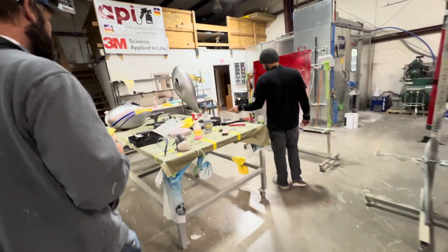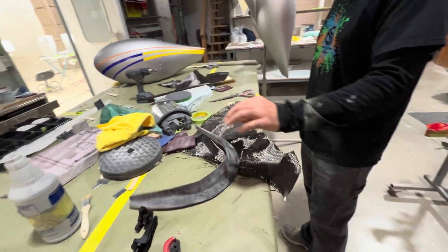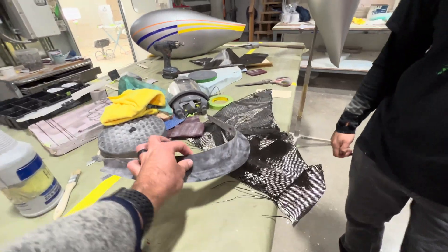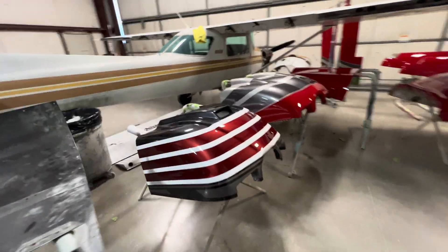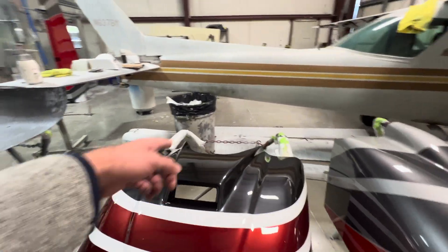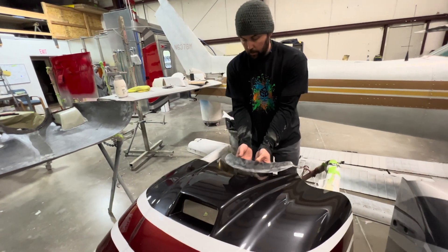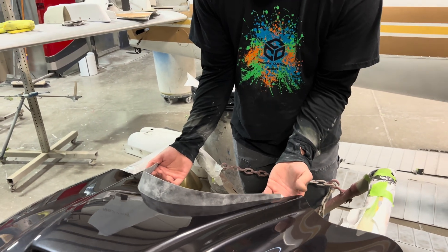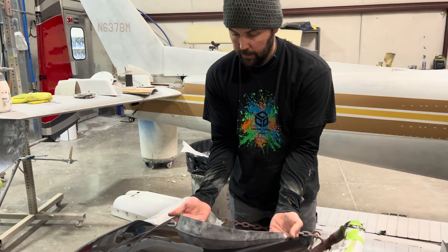I saw you trimmed it up — looks good. Sanding on it. That's about the right height as it is; I wouldn't take it down any more than that. If I needed a few more millimeters, I'd just mount it to the outside versus the inside. And we can also extend it long with the carbon — yeah, you can extend it with the carbon because this is just the core. This is just going to give us our shape.